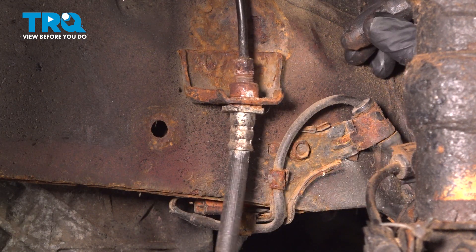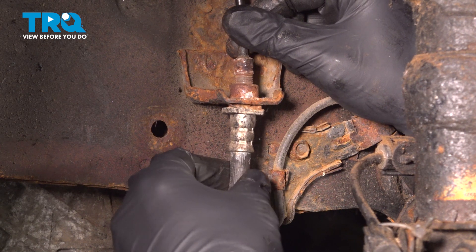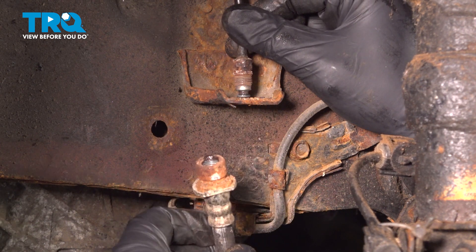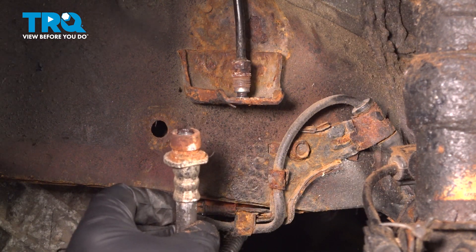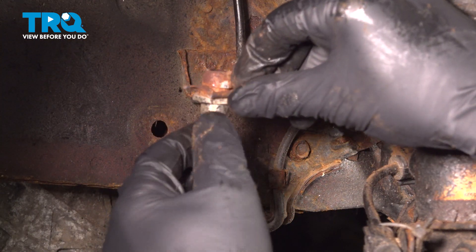Now that we have that removed, you can see that our line is free. All we're going to do is just pull it straight down and out of the bracket. The clip that we were just removing went in straight through here.